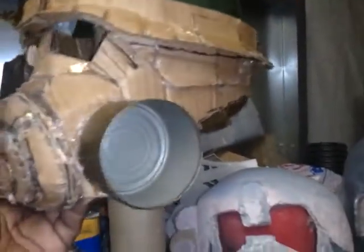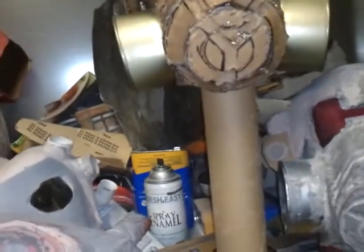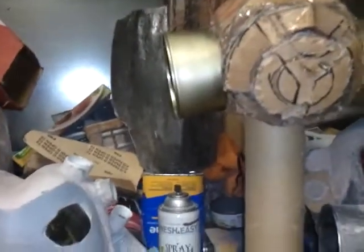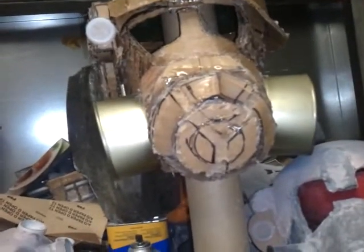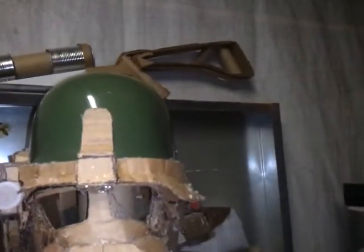What this was is a toy helmet that I put the cardboard on and then I'm going to laminate it. One thing that's different about the Elite Riot Gear armor is it has dual respirators, along with the Advanced Riot Gear armor. So that's what this is going to be.